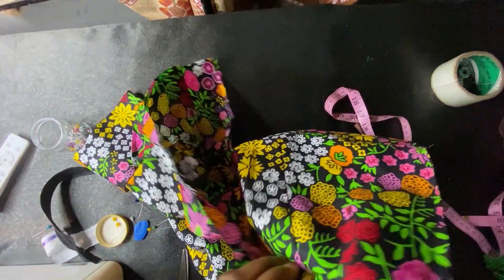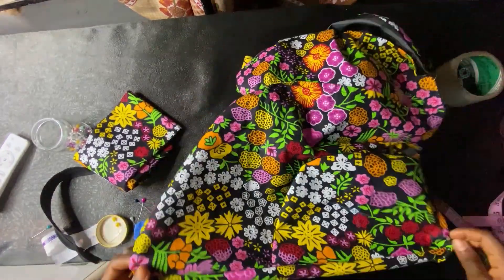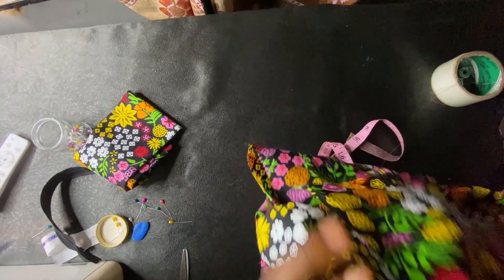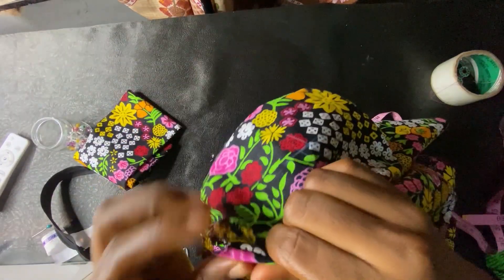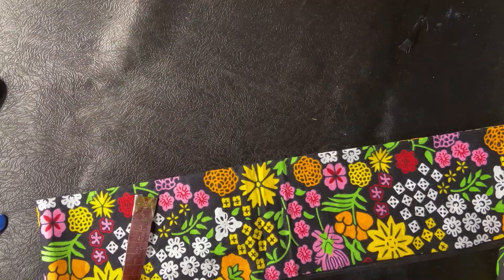I've done both sides. The next thing is to turn it over to the wrong side so we can take our remaining seam allowance of 0.25 inch to complete the French seam. If you're not doing a French seam and you have a serger, or you don't mind a rough inside edge, that's fine too.